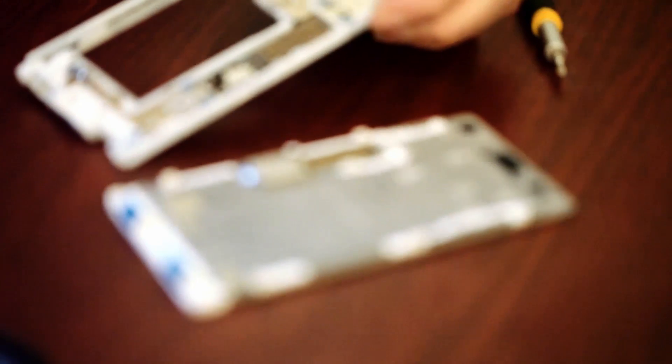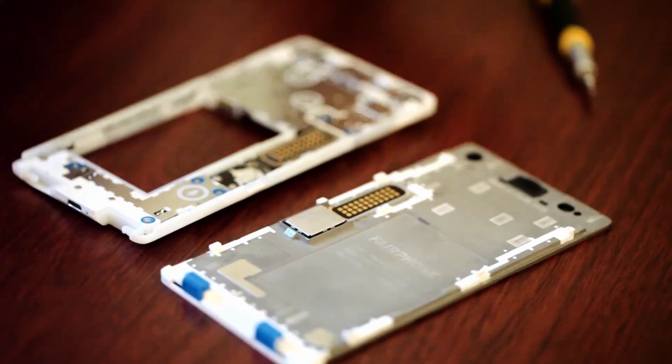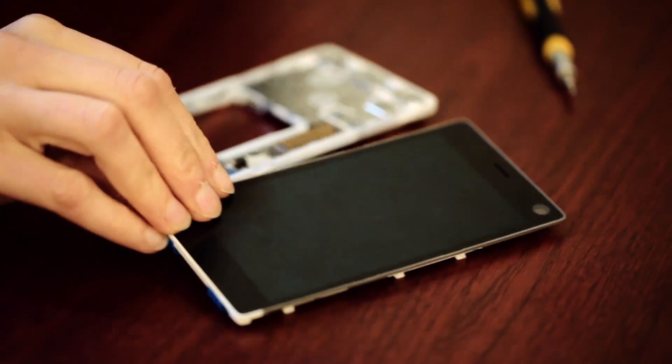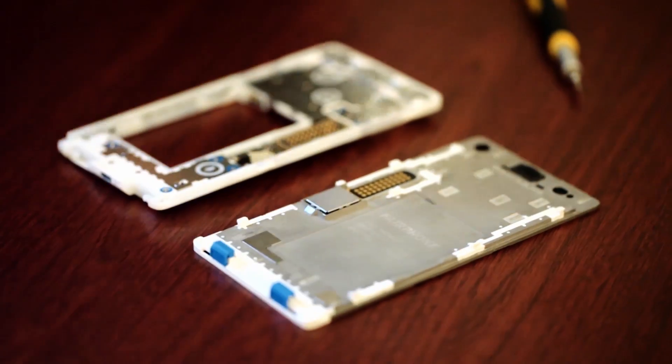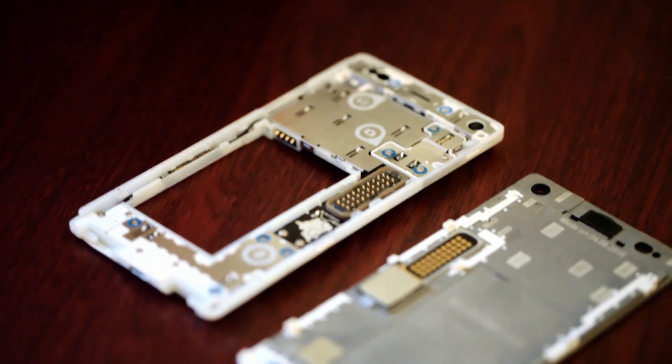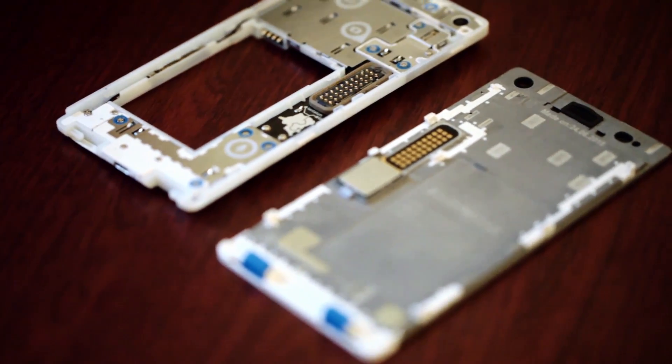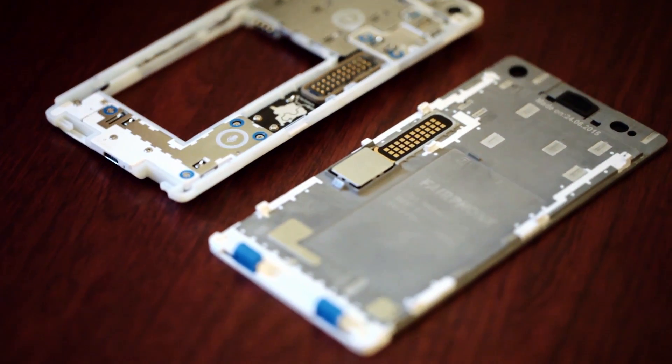There's an 8 megapixel camera on the back and a 2 megapixel front camera. Inside, the phone is a bit behind the times with a Snapdragon 801 chipset, but Fairphone says that's because the design process began in 2014. The phone will launch with Android 5.1, aka Android Lollipop, although Fairphone plans to make a lot of its software open source.